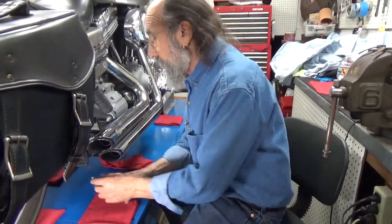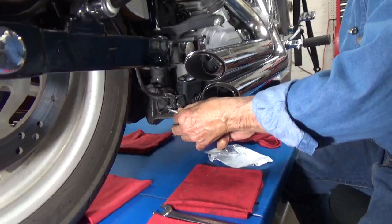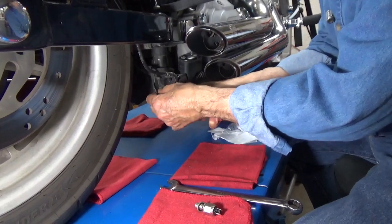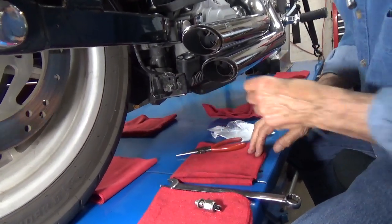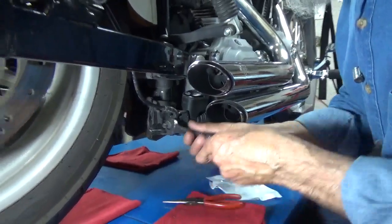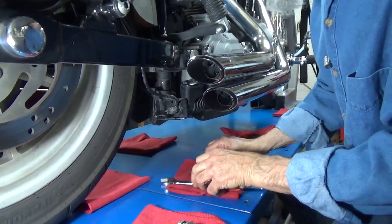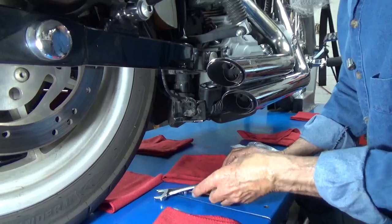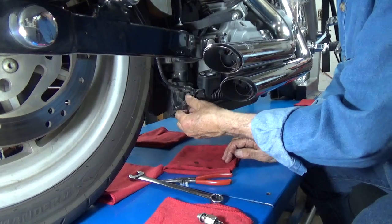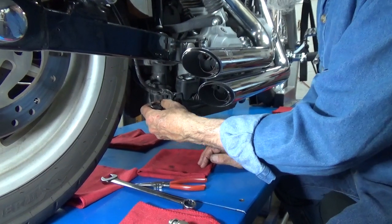I have the new switch and I'm going to take the old switch off, which requires taking the wires loose — here goes one and here goes its partner. That one is off and there we go. We're going to take the switch loose and get it out of here real quick, and with a little luck there won't be much of a fluid loss.